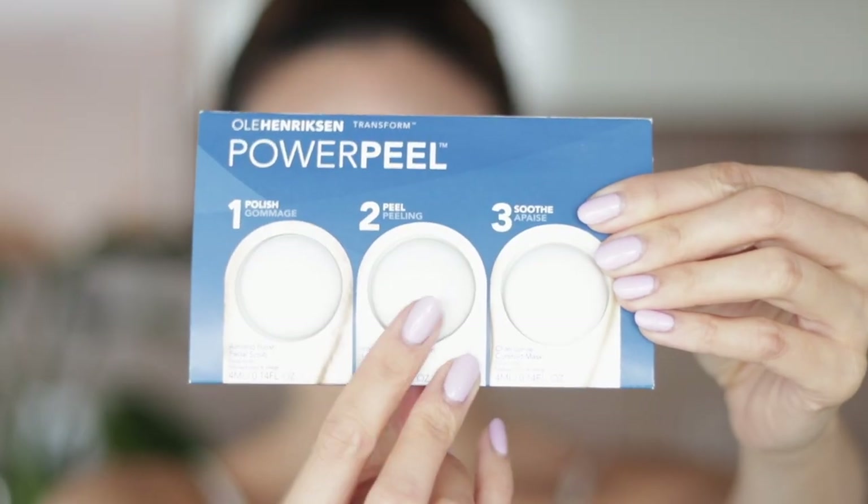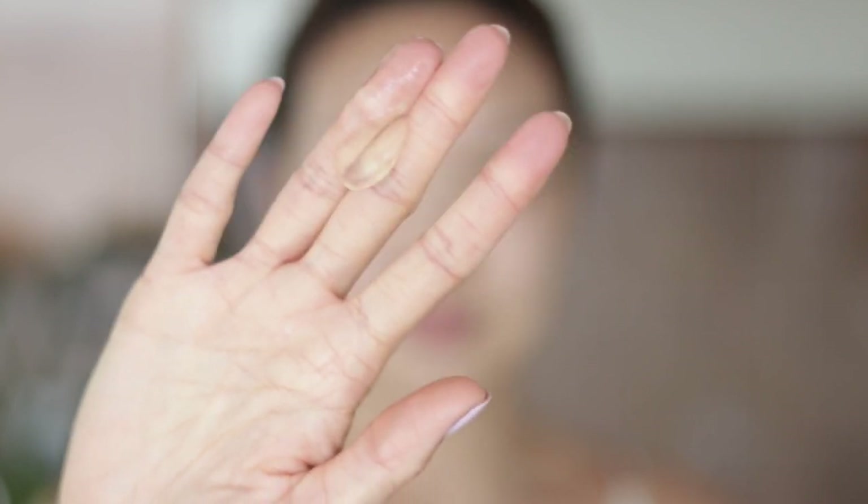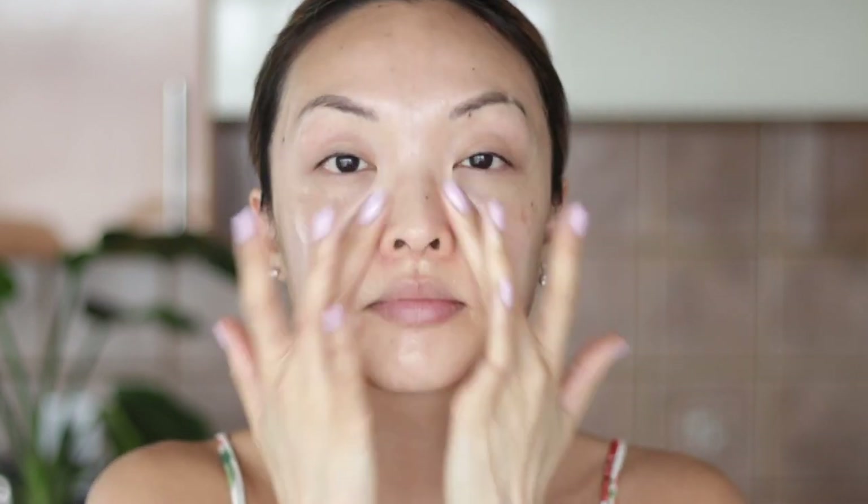Step two: apply the lemon facial peel on dry skin. Peels typically have a slight cooling and tingling sensation, so it's perfectly normal. This peel has glycolic and lactic acids, which help resurface skin texture and even out the skin tone. I also love using this because it helps with dark spots too. A side tip: if you're worried about the strength of a peel, test patch a small area on your neck to make sure it's okay. Leave this on for two minutes and do not rinse, according to directions.